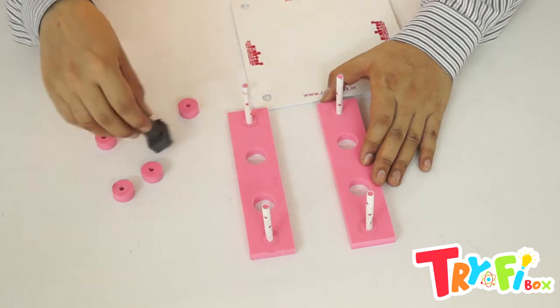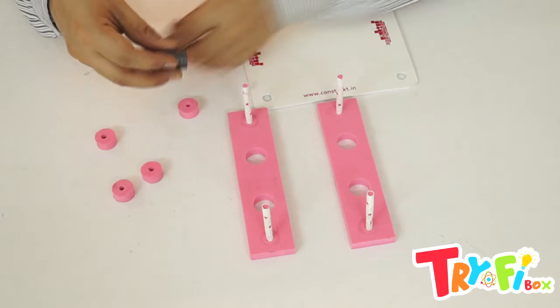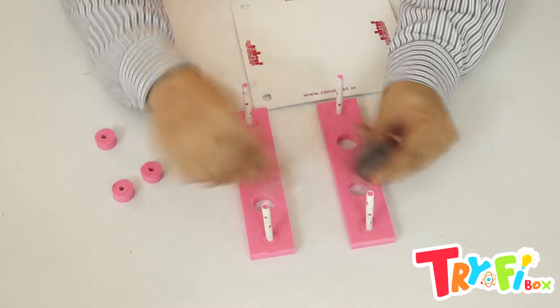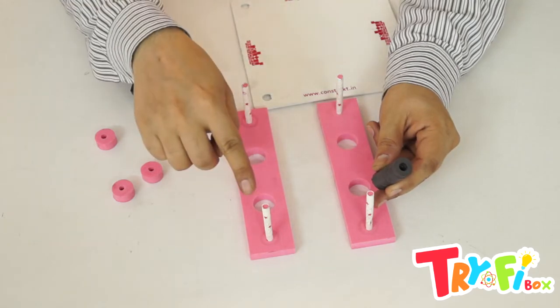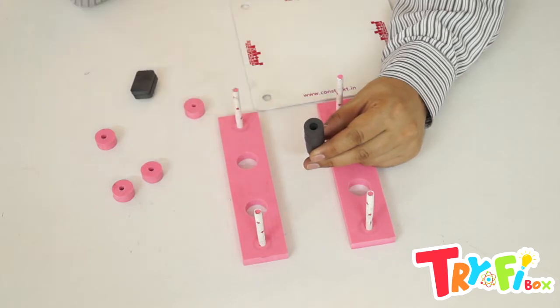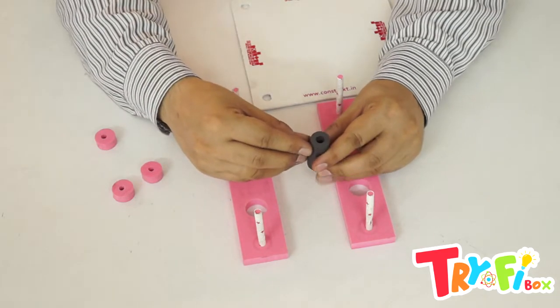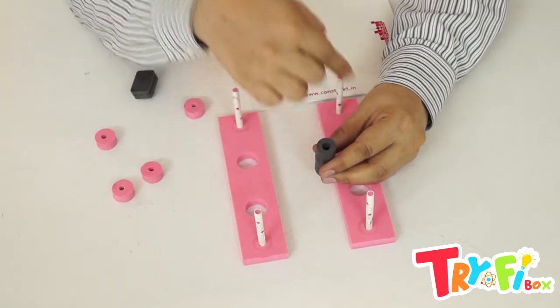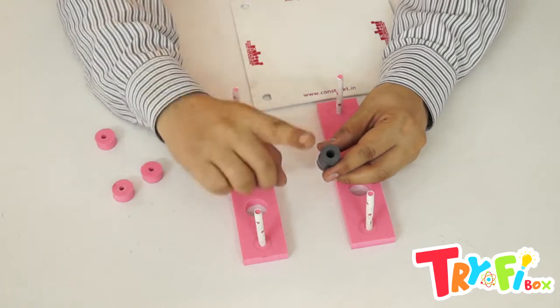Next, the most important thing: placing these magnets in pairs into these straws. We need to insert these magnets in the same direction across all these straws.